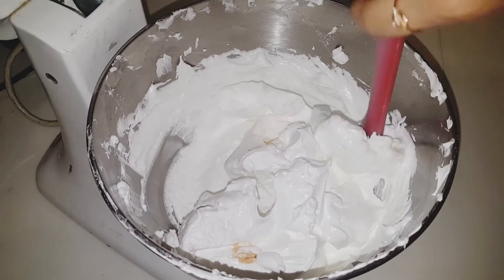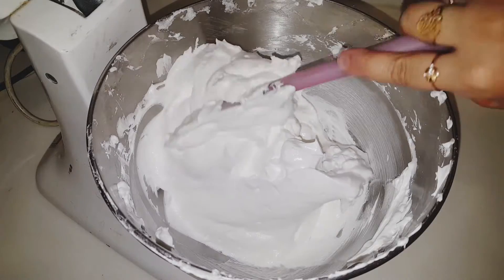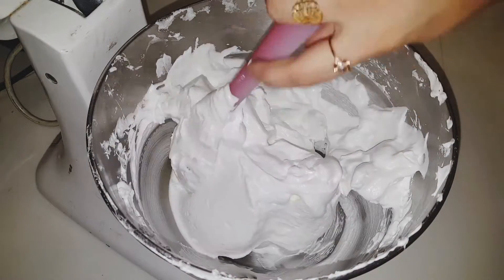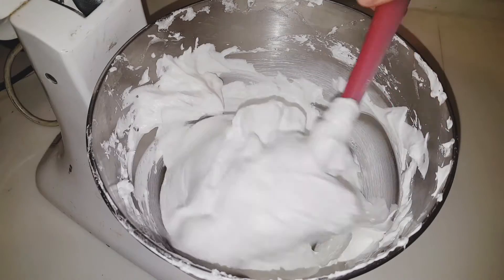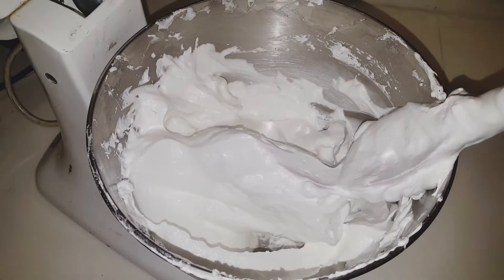After this, I have added the vanilla essence. With vanilla essence, I will fold the vanilla essence into the egg whites.